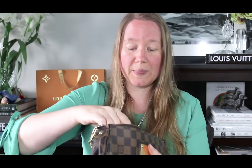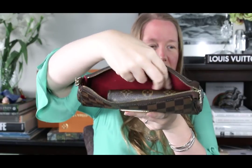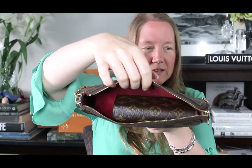Now I'm going to show you this wallet in a few bags. The one I was really thinking about getting it for is my smallest bag, the Eva clutch. I know the height will fit because it's the same height as its big sister, the Sarah wallet, and I know the full Sarah wallet fits in the Eva. But I want to see how much space I have left on the sides, because the big Sarah wallet takes up pretty much most of the space. With this Sarah compact wallet I still have that extra space on the side.